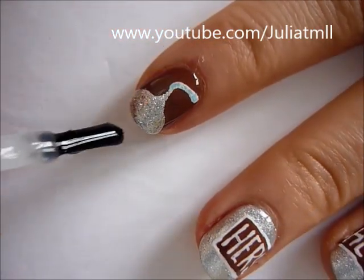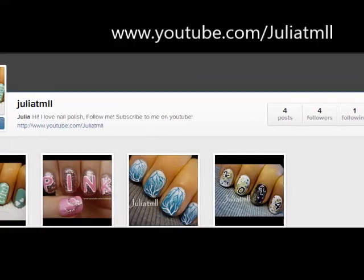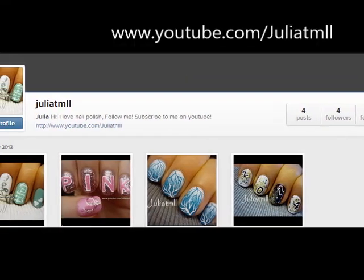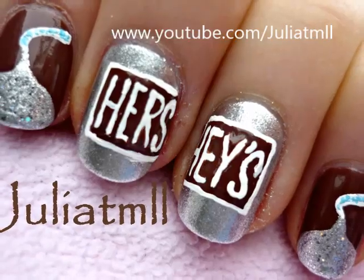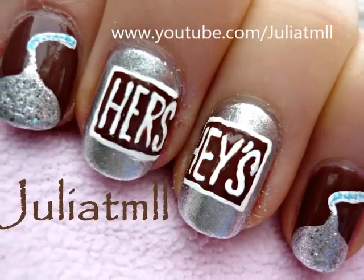Just apply your top coat once it's dry and you're finished. I recently just got Instagram so I'd really appreciate if you guys followed me on there. Thank you so much for watching and please don't forget to subscribe.